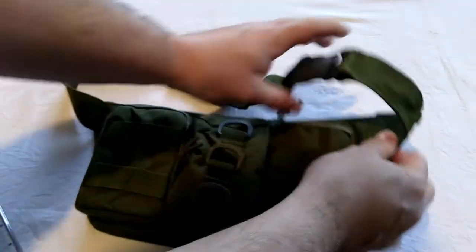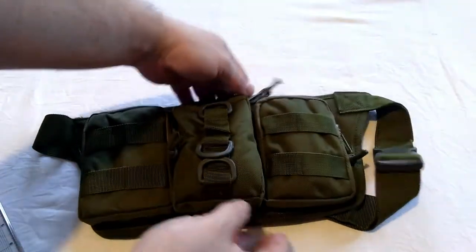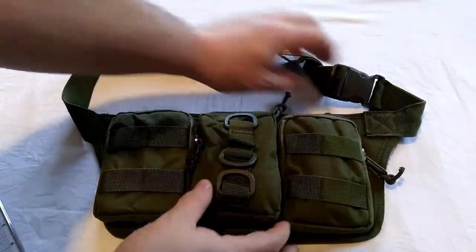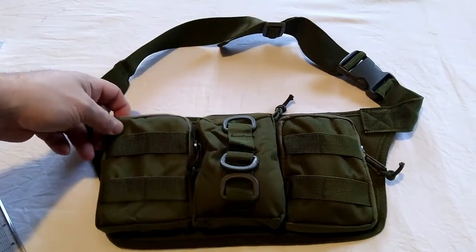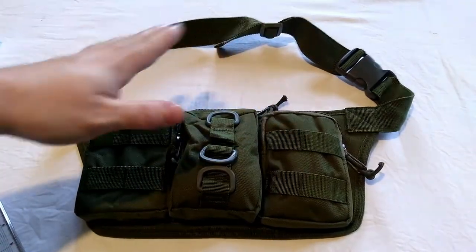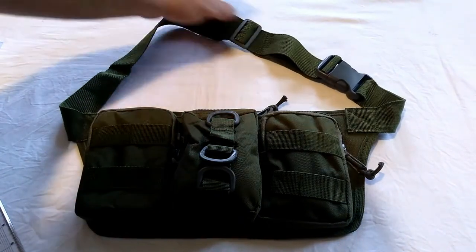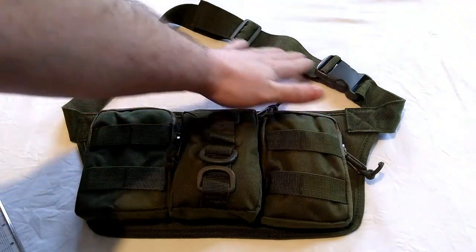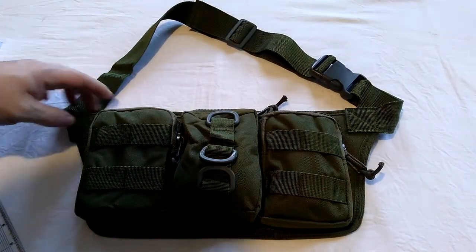Everything is double stitched, so the stitching is all good. The strap adjusts fully out to a big size — as it's currently set up it fits me fine, and it would go up to a high 40-inch waist I reckon, so very decent.